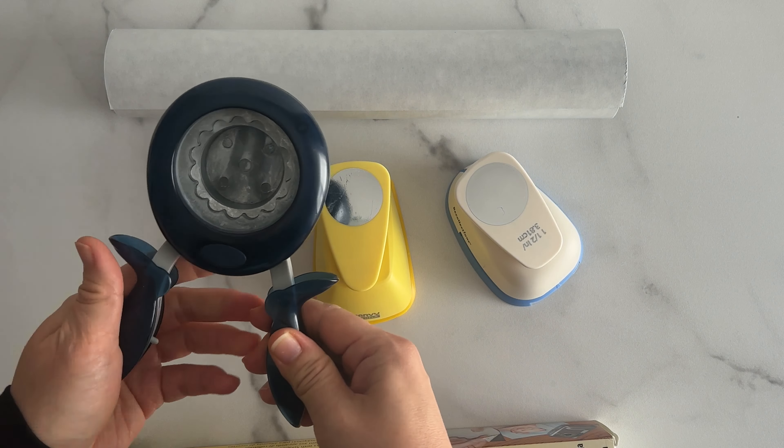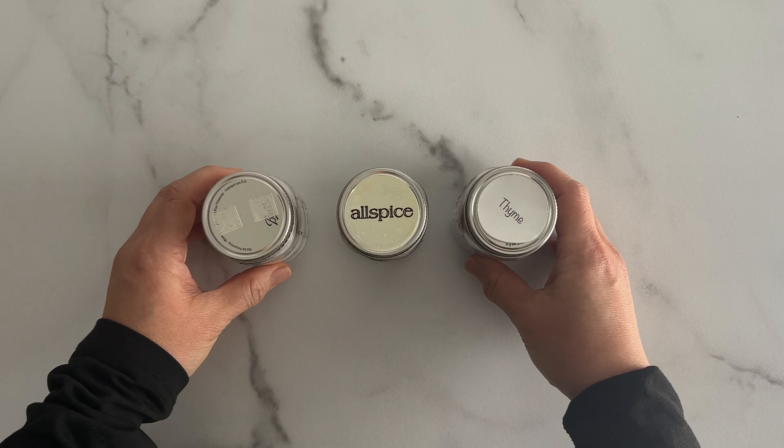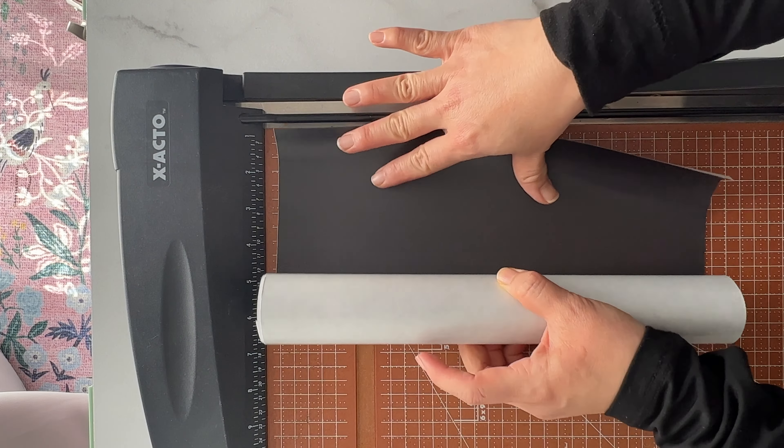I'm a bit of a glass jar hoarder — I don't mind admitting this because I reuse them often and they bring me joy. So you can see that I have many different metal jar lids to test this out on. Here are a few spice jars that I'm going to upgrade; you can see that the labels are curling, peeling off, or have yellowed with age.